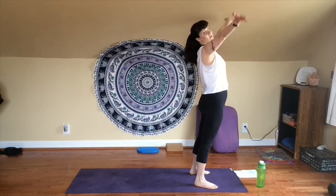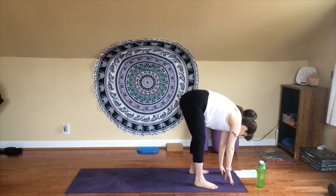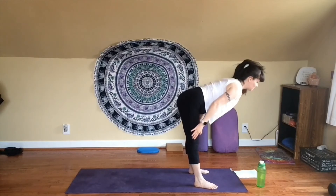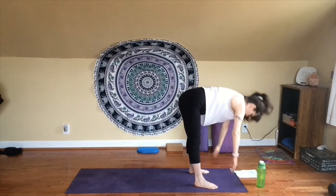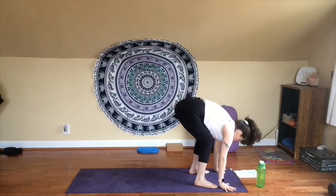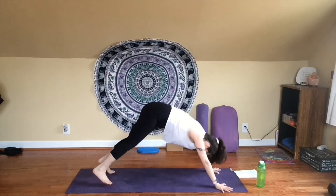Inhale, sweep your arms overhead. Exhale, dive forward — Uttanasana, forward fold. Inhale, look up, flat back. Exhale, fold. This time, bend your knees however much you need to, place your hands on the floor beside your feet, and step back to downward facing dog.